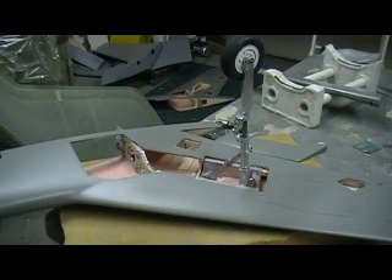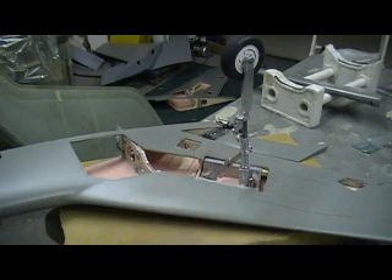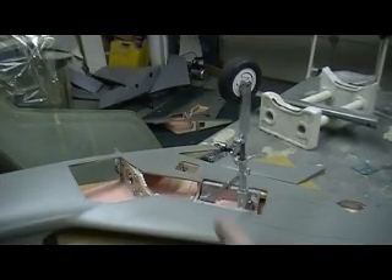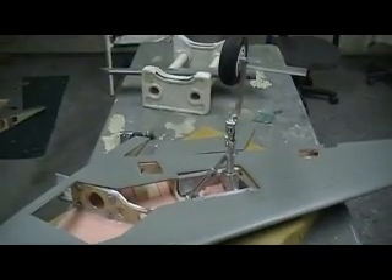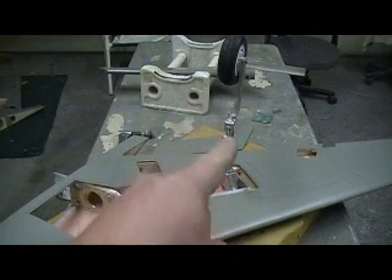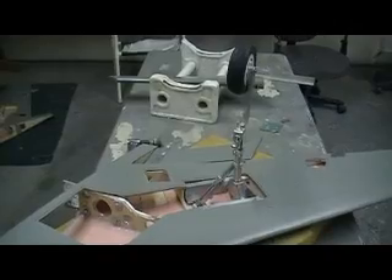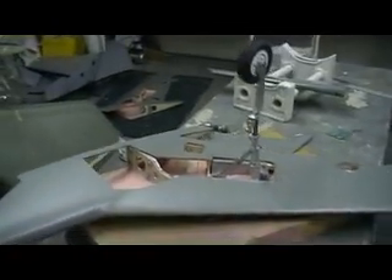Hey everybody, welcome back to the shop for 10 more minutes of Thunder Chief building action. That's right baby, Christmas is over. Time to quit loafing, get back to work. This ain't work to me — this is my vacation.